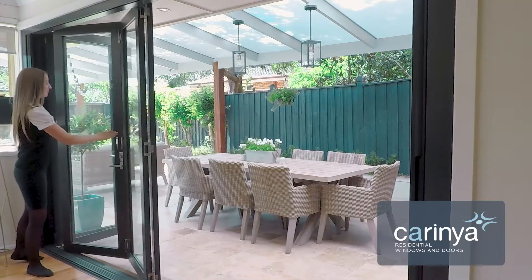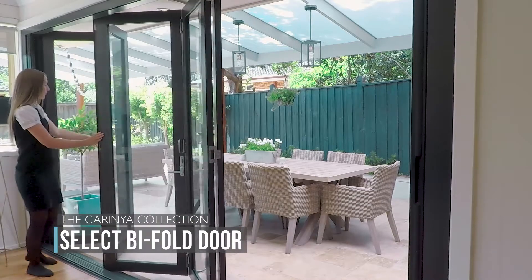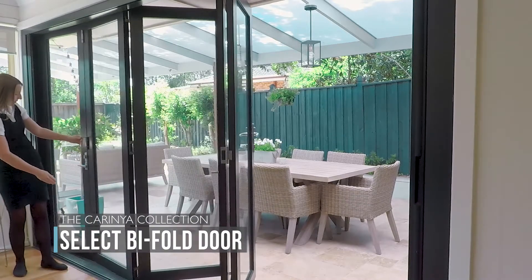The Carinya Select bifold door is a premium solution for those seeking superior functionality and style in the alfresco area of their home.